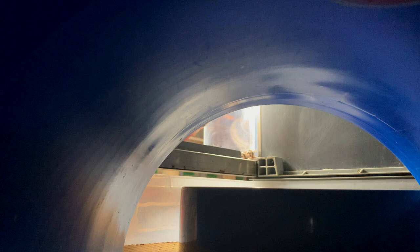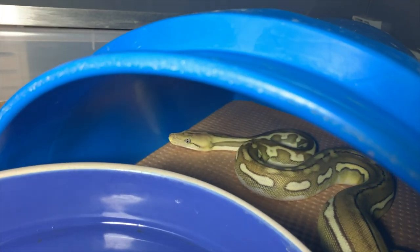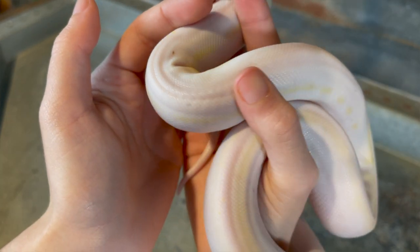Giving an animal a hide makes them more confident and just comfortable in their enclosure. They provide a nice, safe, enclosed area for your animal — it's almost like giving them a bed. It just makes them happier. They'll have a better food response, a better disposition all together, and will just tolerate handling so much better.